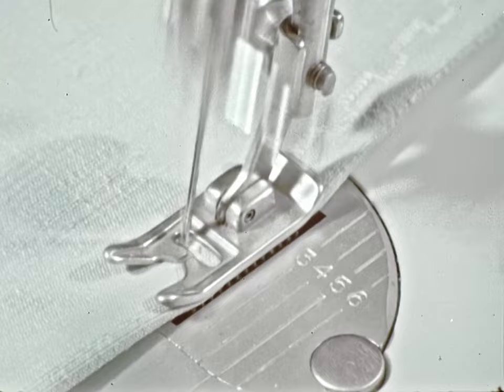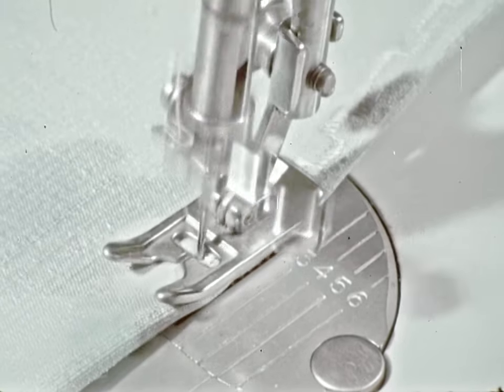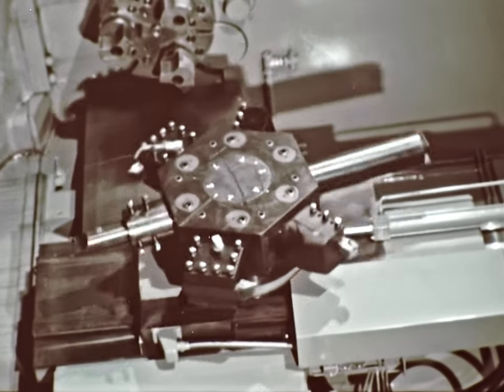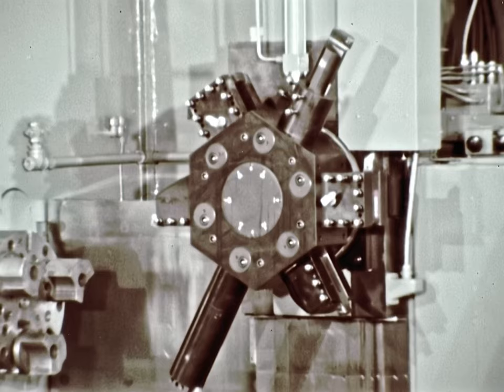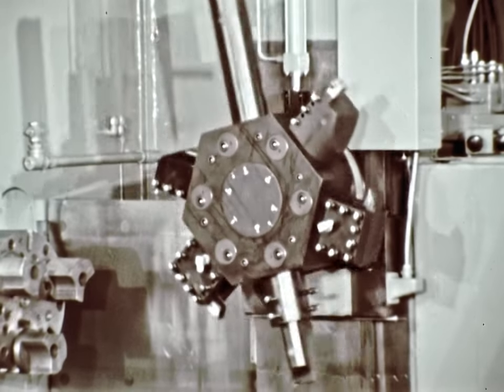In the machine tool field, too, there have been noteworthy achievements. The most recent is a new approach. Just as Singer moved the eye of the needle and gave birth to a new industry, the men of Monarch moved a turret — bedways and all — from horizontal to upright position, thus opening fabulous new possibilities for greater metal-turning productivity.